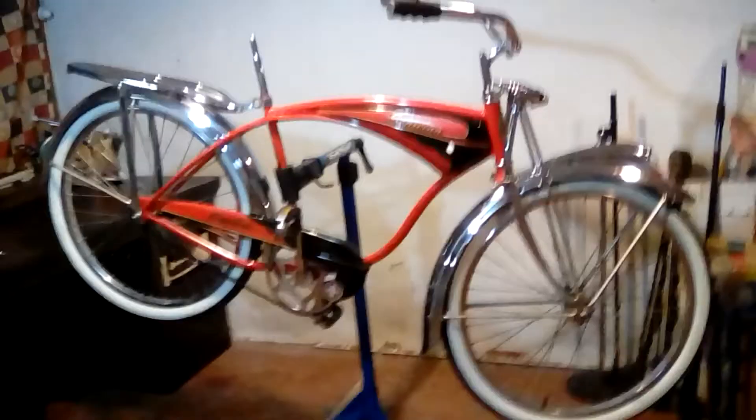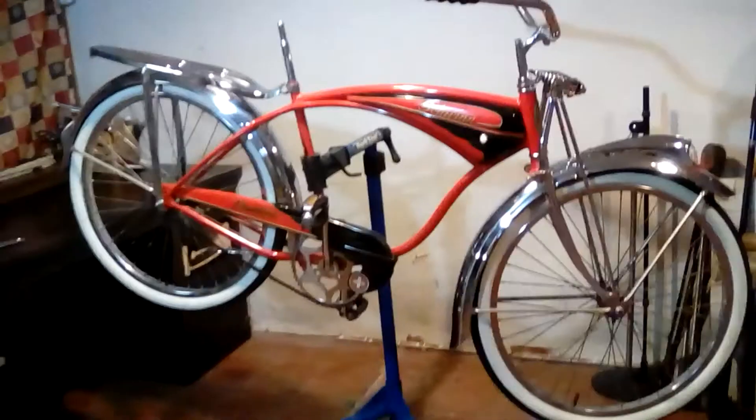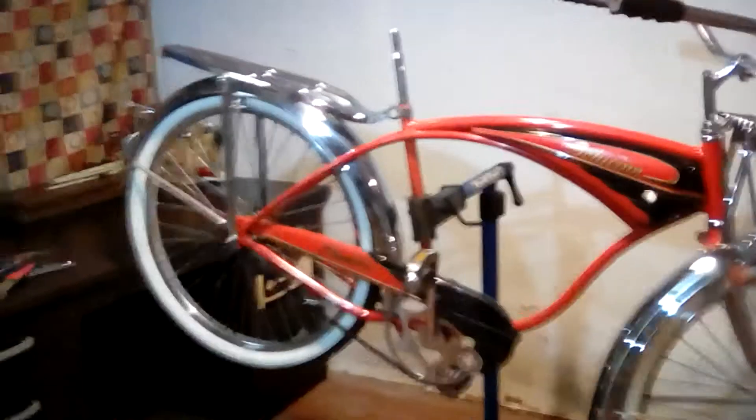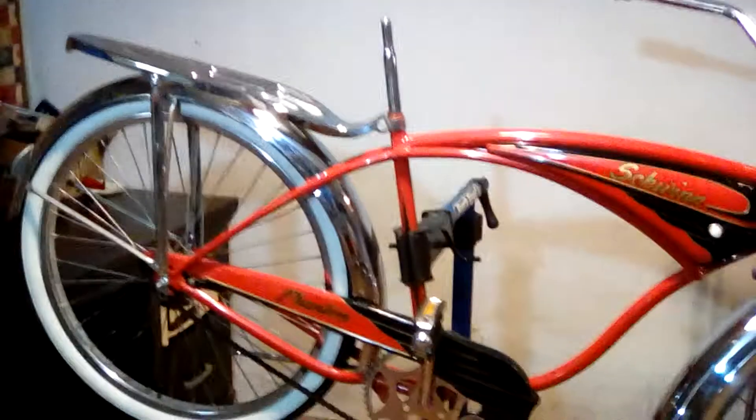Here it is, my first Phantom. I got it cheaper because it didn't have the seat on it. What I'm videotaping here — the chain guard is not original, they kind of cobbled this in here. The pedals are updated but they're nice.